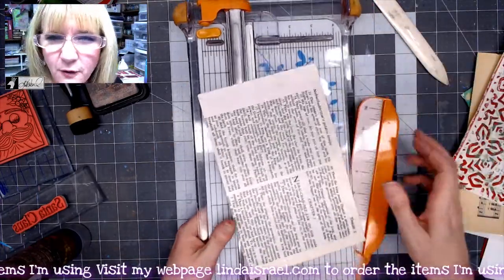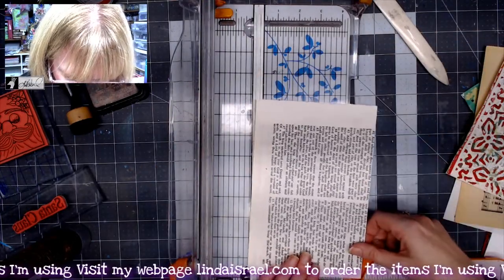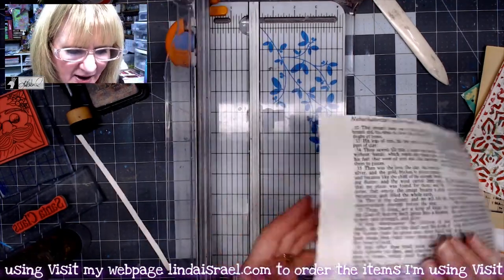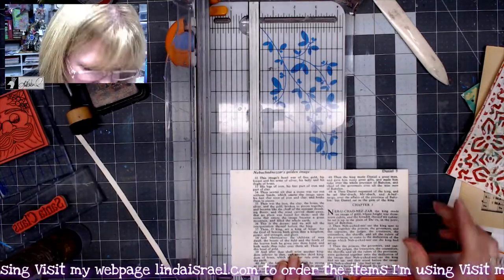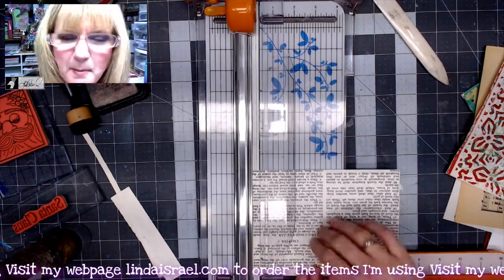Turning this over, I want it to be about five and a quarter inches wide. I don't really want the area up here where there's no text, so I'll cut that off and the border text as well. I'm thinking about how the pocket will go on the page in this direction.